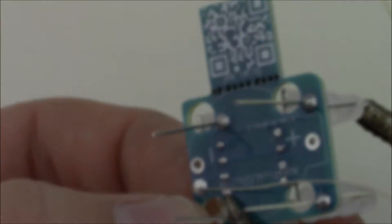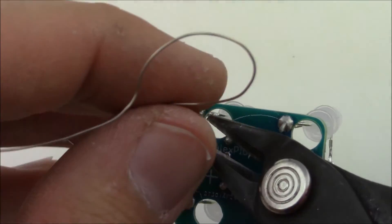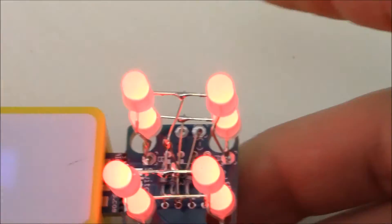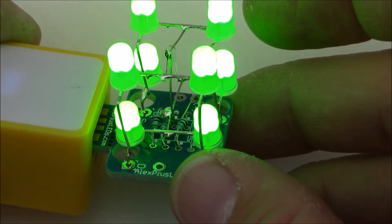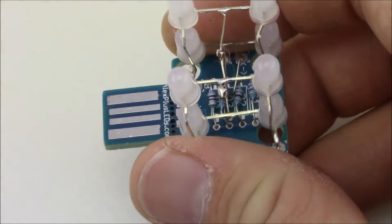Once all the LEDs are aligned, use your flush cutters to chop off the extra bits poking through the PCB. You can plug it into a USB port and all the LEDs should light up. Realign any crooked LEDs — it might take a little doing but it's easy. Those are all the steps required for the USB powered version.